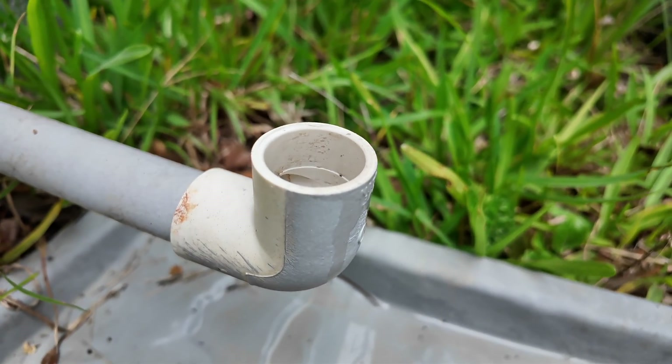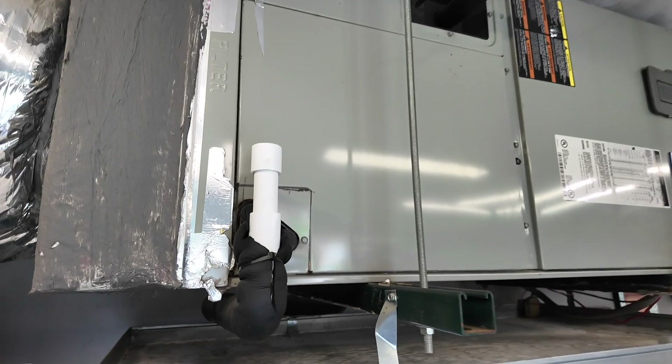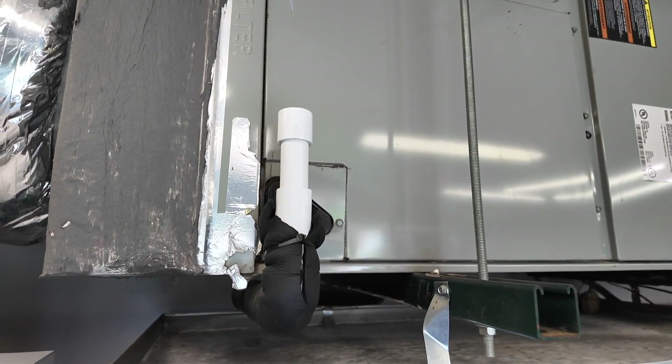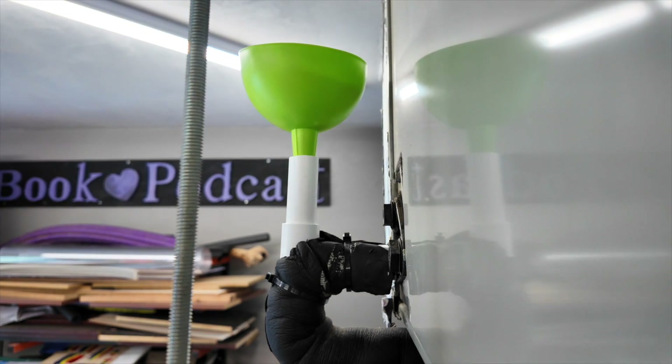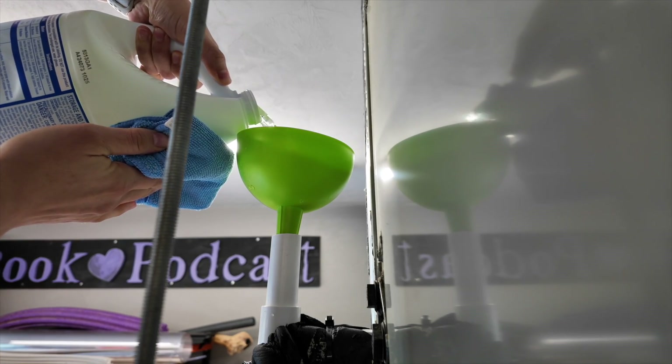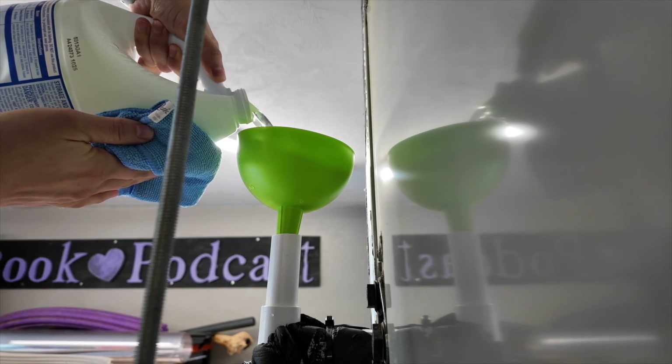He was able to eventually clear that line with high pressure nitrogen. While he was here he also installed a tee fitting on the condensation line, which is now standard with new AC units. This allows me to put bleach in the line every so often to clear out any clogs and help prevent those clog issues in the future.